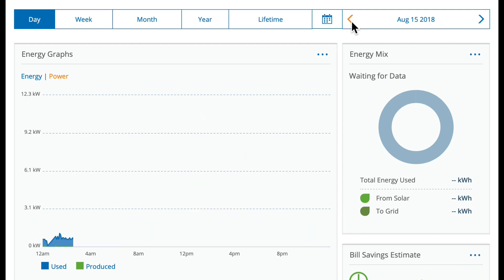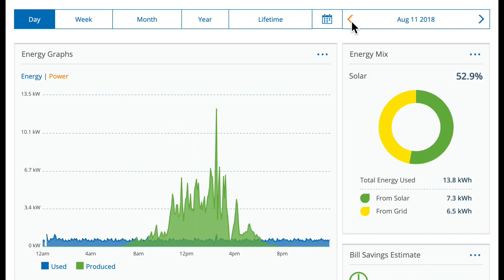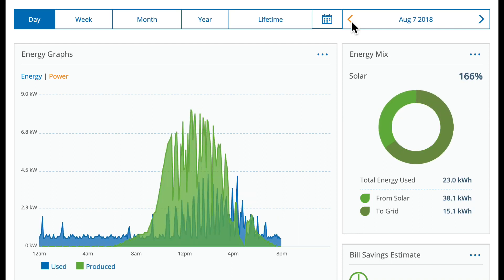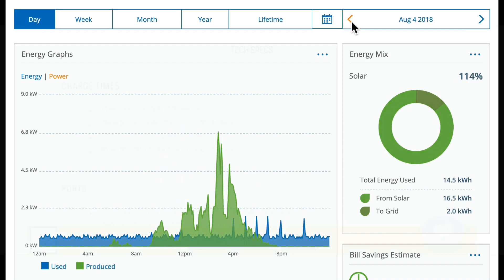That's the reason I'm supplementing with a propane generator — because when you have a stretch of a couple days where you're just not generating, you can flip on that generator and have a clean source of power that will fill in the gaps. When you're relying on generating with solar alone, it doesn't really work out.